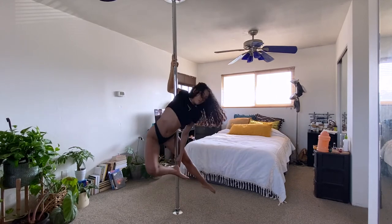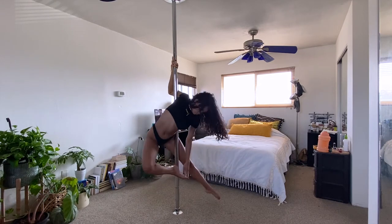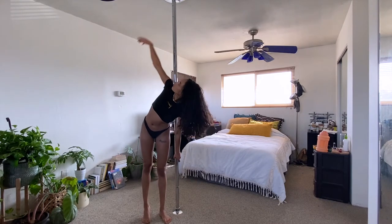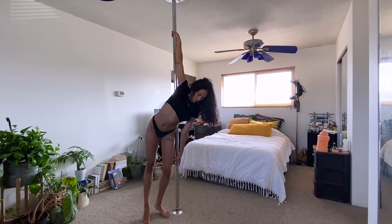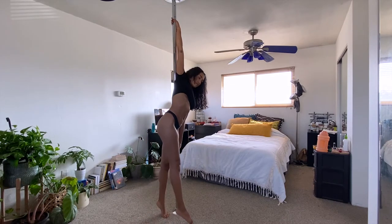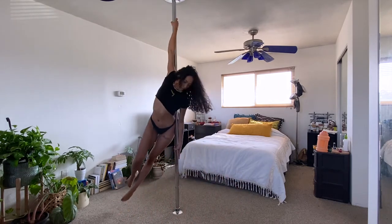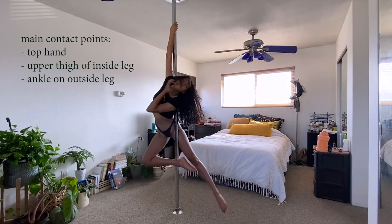We can then transition into another variation by bringing our arm behind the pole. Starting in front of the pole again but on the other side, this time we're going to grab the pole at the bottom with our inside hand, then lean across diagonally to grab the pole with our outside hand. Stand up on your toes and kick off with your outside leg to create momentum. To really get your legs around the pole, you'll want to lift up with your hips to create space to get into that first ballerina variation. Our main contact points here are in our top hand grip, the glute area or the upper thigh of our inside leg, and our ankle on the outside leg.